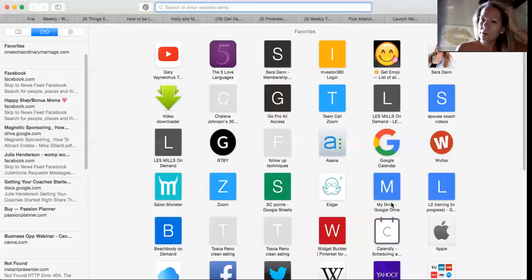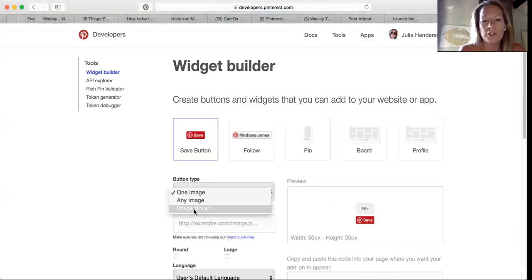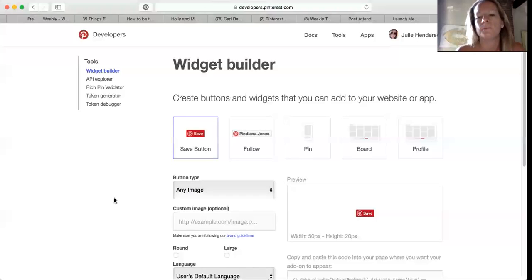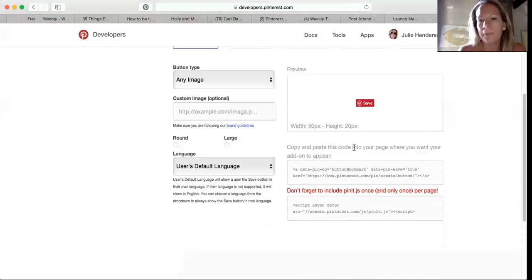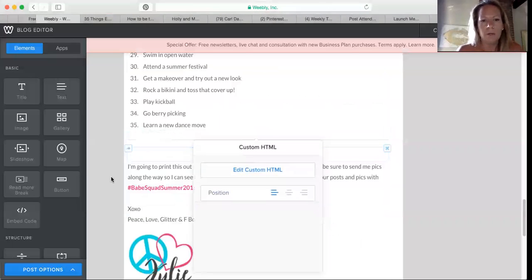What you need to do is add the Pinterest button. You can Google something like 'Pinterest widget builder for business' — I ended up saving it to my dashboard so I don't have to search every time. In the widget builder, you can do one image or any image — it hovers over an image. I do 'any image' and always post it above the very first photo. Copy and paste that code into your Weebly custom HTML element and that's it.